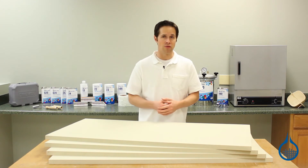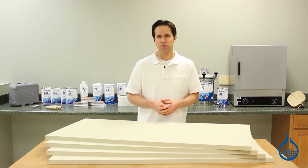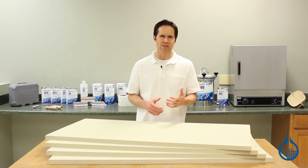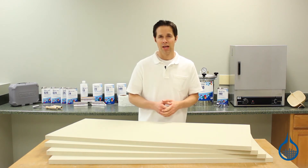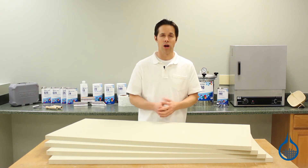First, polyisofoam is easy to work with. It can be cut, carved, sanded, and sculpted to nearly any shape using basic hand tools. Because of its heavier density, six-pound foam can be sculpted to hold fine detail. When necessary, sheets can be easily glued together for applications that require more thickness.